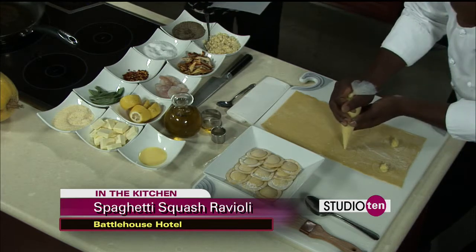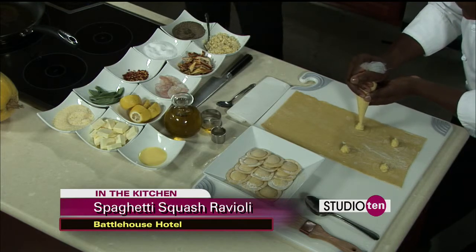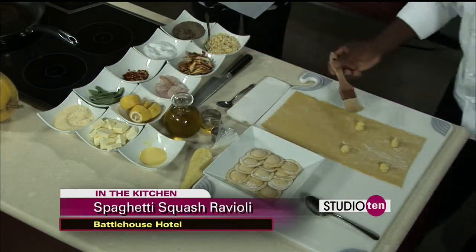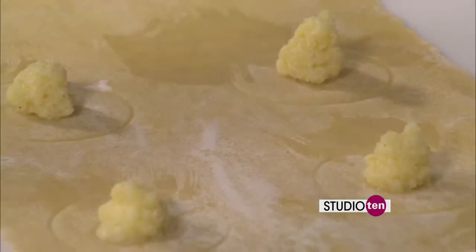That garlic smells really good. The trick is going to be keeping that garlic and the mixture in there without it falling apart. Then we just take it and do a little egg wash, brush it. That's what's going to make sure it holds. That's the key. And the egg wash — what is in your egg wash?